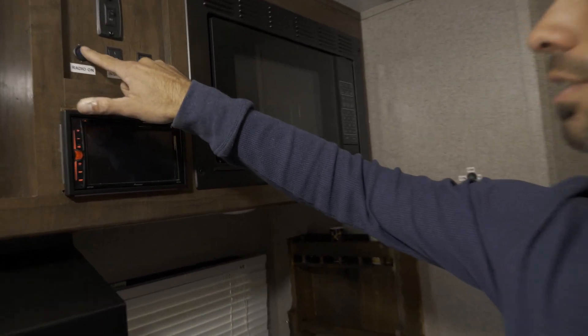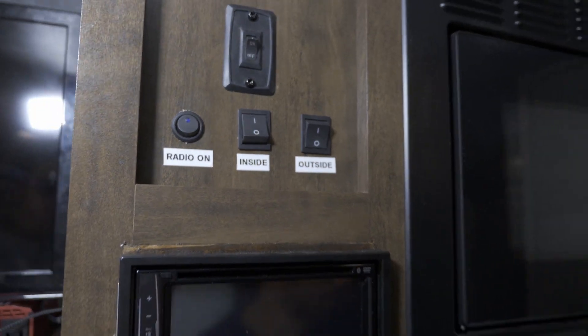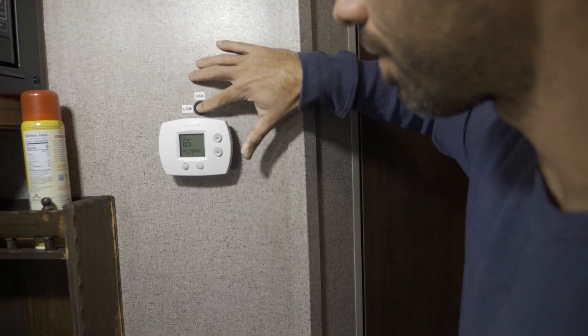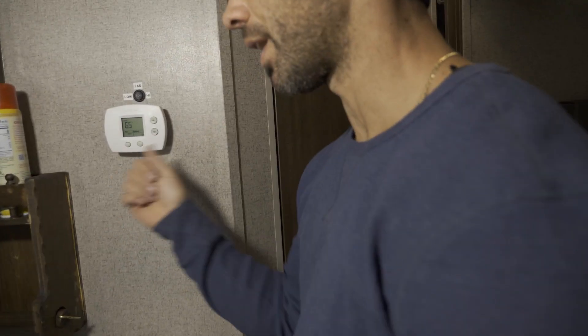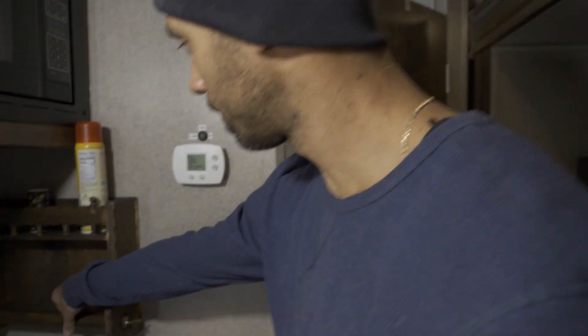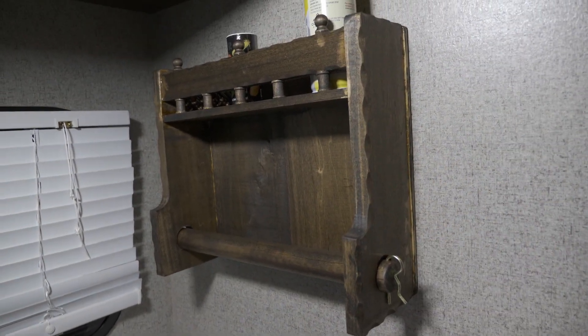I upgraded the thermostat and heater controls to a Honeywell — it's about 40 bucks on Amazon — and got the high and low fan switch for my wife, and labeled them with a label maker. The old Coleman analog one had a huge swing — it'd get too cold and too hot. This new one keeps it within a couple degrees, which is great. I also made a paper towel holder and spice rack and stained it to match — they want a hundred dollars for these, I probably did it for 17 bucks.